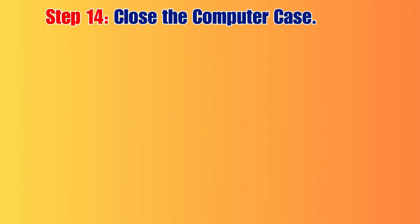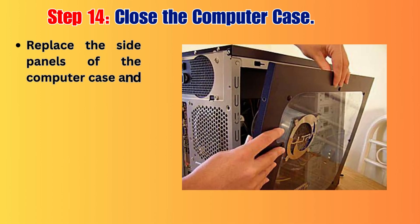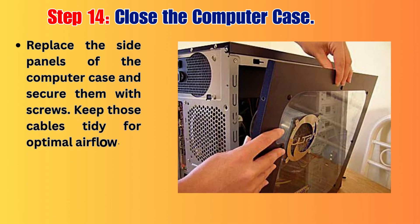Step 14: Close the Computer Case. Replace the side panels of the computer case and secure them with screws. Keep those cables tidy for optimal airflow.